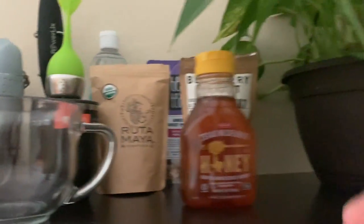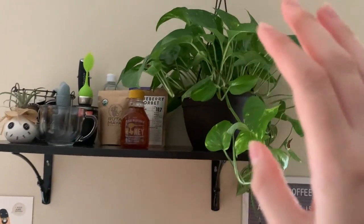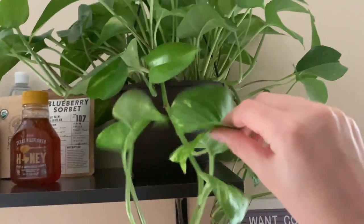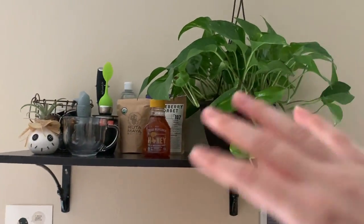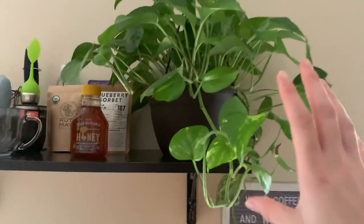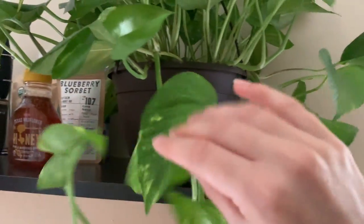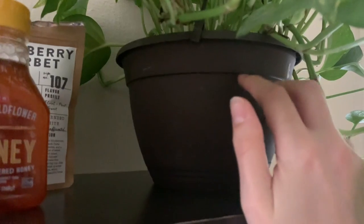And then last but not least, we have this huge Pothos — I don't know how to say it. It's from Lowe's and it was like $16, which we got a lot out of it. That propagation is from there, and we have multiple other propagations from this plant, so yeah, it was a good purchase.